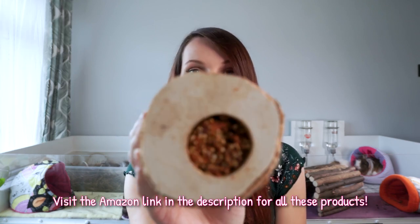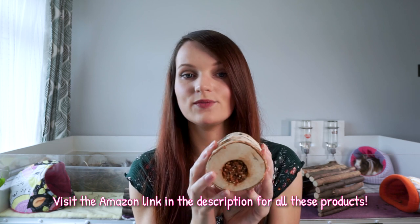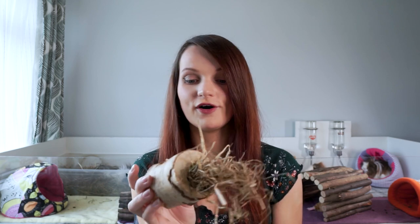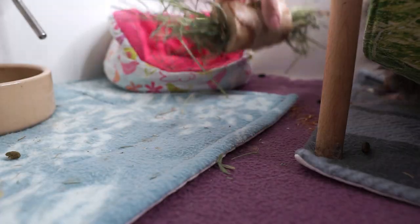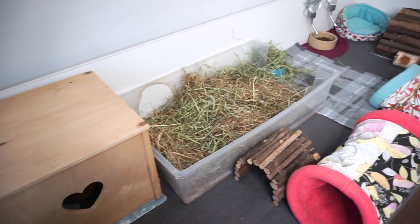Another accessory type thing I use a lot are these wood rolls. These start off as a treat, either filled with millet and carrots or you can get parsley ones. The guinea pigs can eat all of the inside - you might have to help them a little bit because it can get jammed in there. Then once they're empty they are super good as a little hay holder, or you can put vegetables and other treats in there for a bit more enrichment.